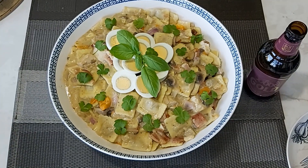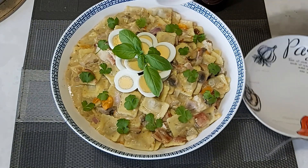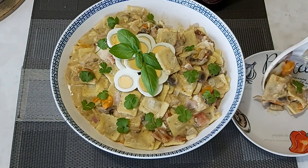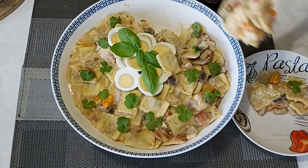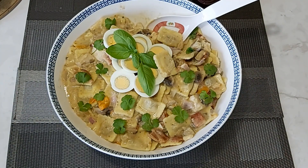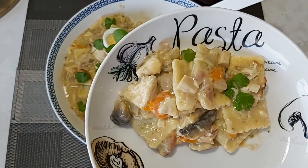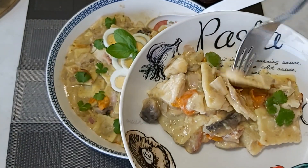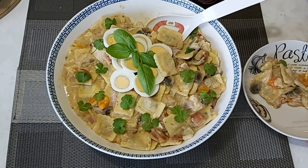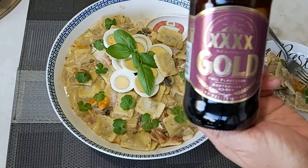Well guys, it's all done and I'm ready for tasting. This is my favorite comfort food — very tasty guys! It's a good batch.